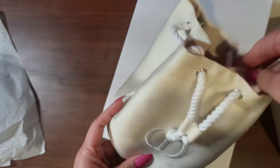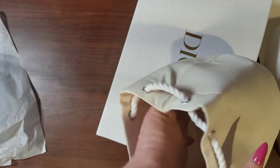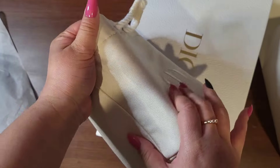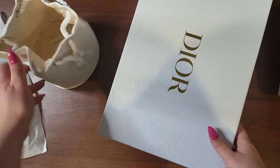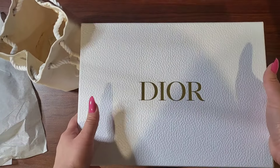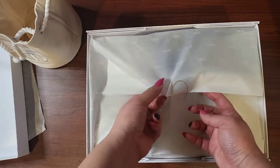I can definitely see somebody clipping something on and using this as like a little purse. This one is a little smashed, but alright, now let's get into this right here.